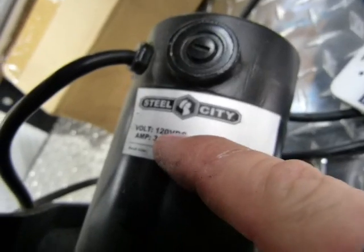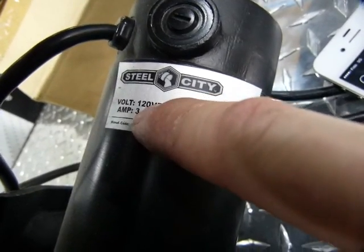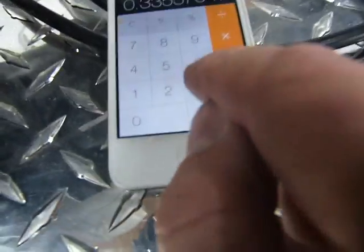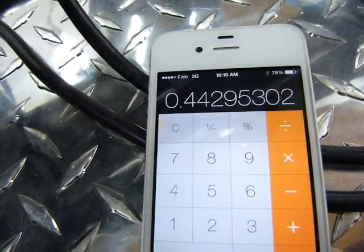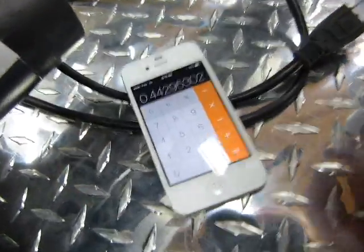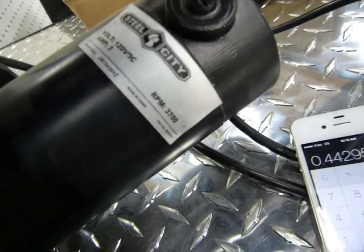Here's another one: this motor says 120 volts, 3 amps. To keep it level, let's go with 110 volts. 110 times 3 is 330 watts. Then 330 divided by 745 equals 0.44. So if the first was one-third horsepower, this one is about two-fifths horsepower. That's how you go from watts to horsepower.